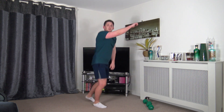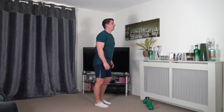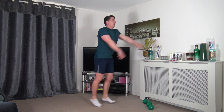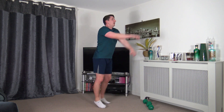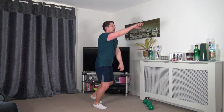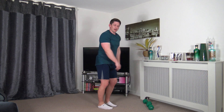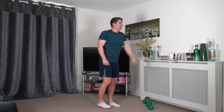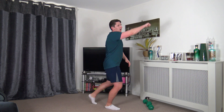Next we've got forward jacks — and again if it's low impact, step it back instead. Let's go. Keep the head up facing forwards, strong core, shoulders back. Lower impact: step it. Ten seconds to go, keep it up.